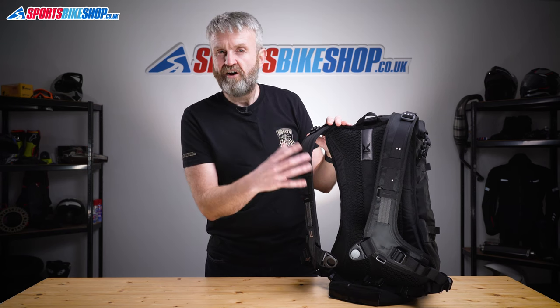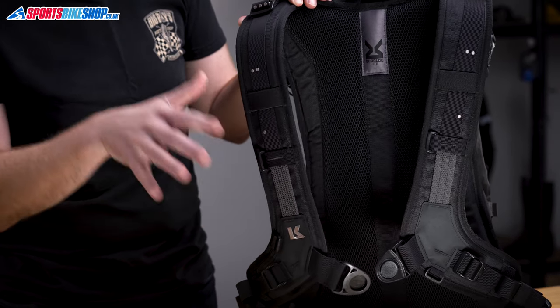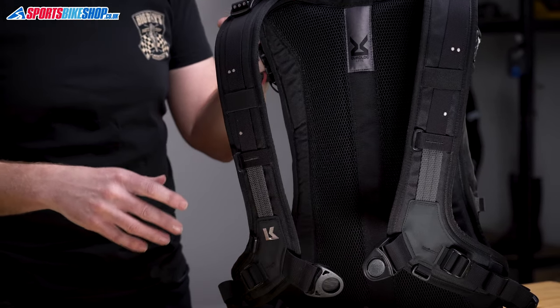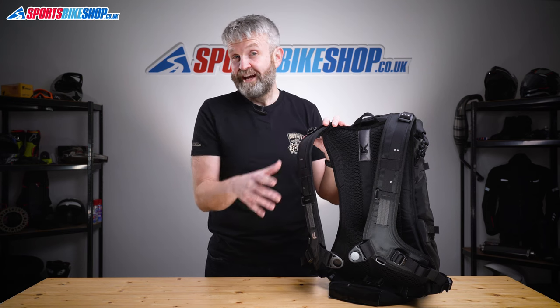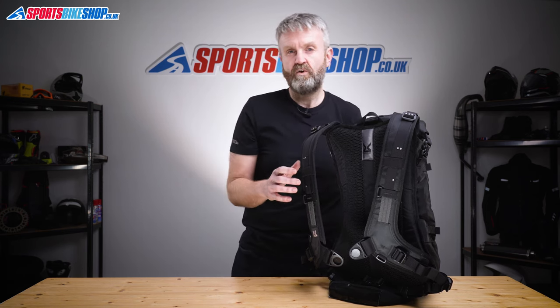The Quad Lock Light harness has loops like this one here, which means you can attach a variety of different small add-on Krieger bags, so you can keep little bits and bobs easy to reach. That could be especially handy on this bag because there are no external pockets for storing those little things that you might want to get to in a hurry.